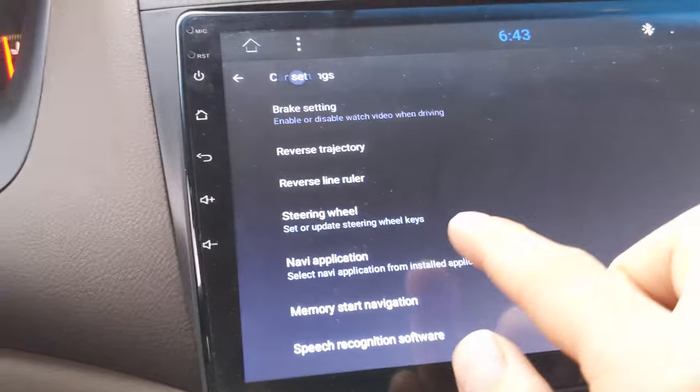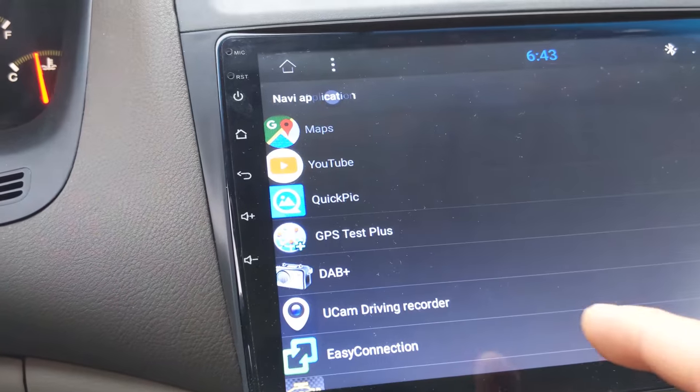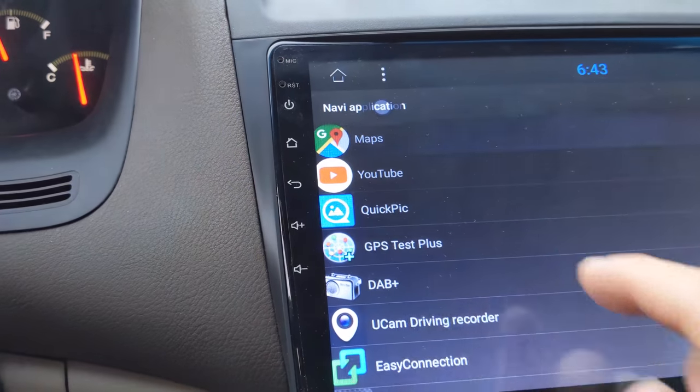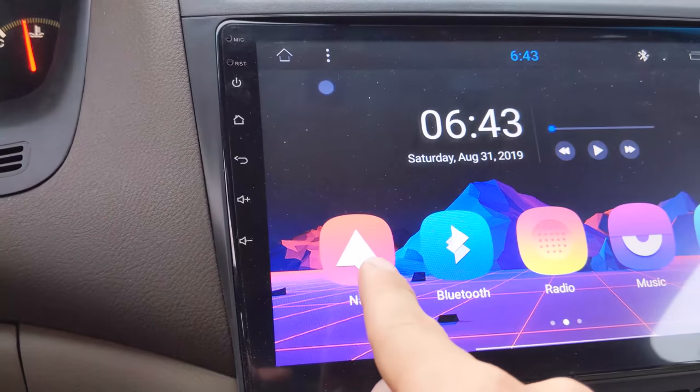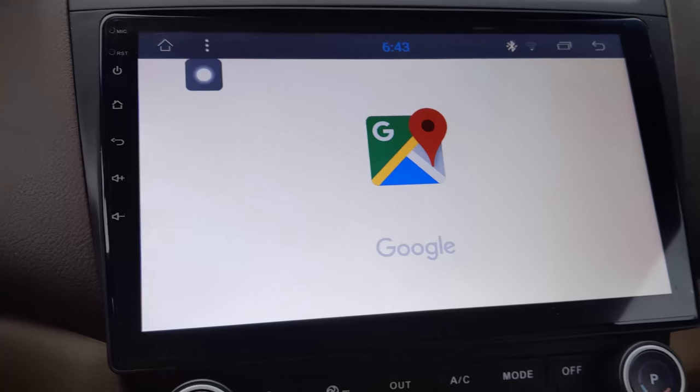Also in Car Settings, you'll find Navi Application. I have this set to Maps, so that way, once I hit this button on the home screen, it'll immediately take me to Google Maps.